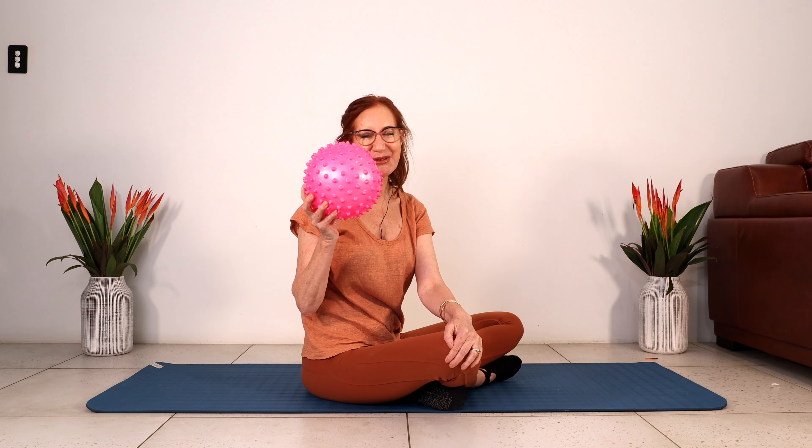Hello beautiful, my name is Sharon Kelly and welcome to my channel Super Ageing. Please like and subscribe — we'd love that. Today we're doing a squeeze and tone home workout. All you will need is a mini ball and your mat. Are you ready?